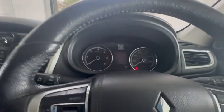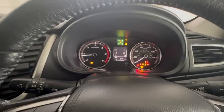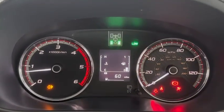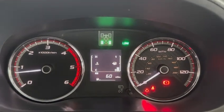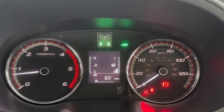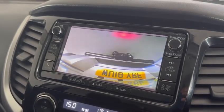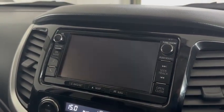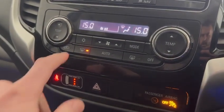Okay, just start the engine. Rear view camera working. AC operational.